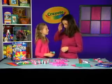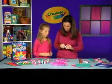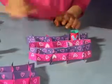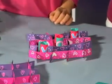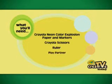Hey, do you want to play a game? What do you want to be — X's or O's? X's. Okay, so you're Kisses, I'm Hugs. Can I go first? To make your Hugs and Kisses 3D tic-tac-toe, you'll need Crayola Neon Color Explosion paper and markers, Crayola scissors, a ruler, and a partner to play with.